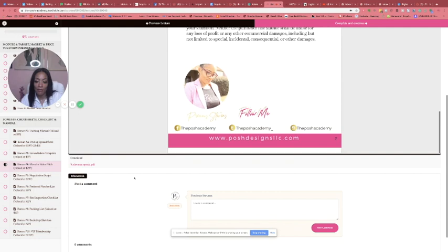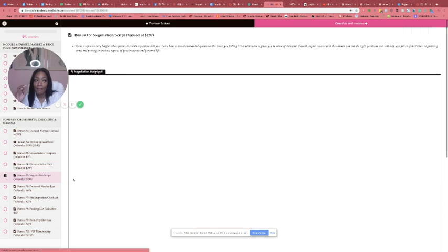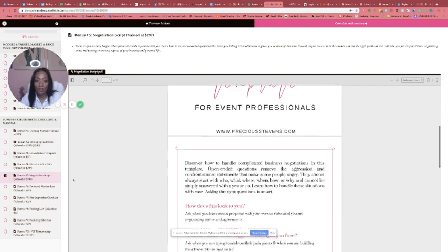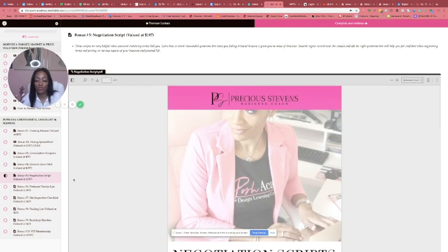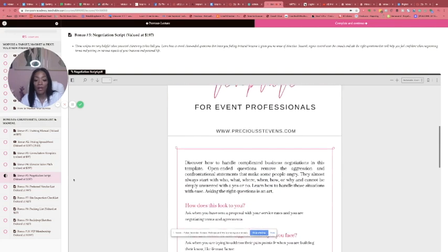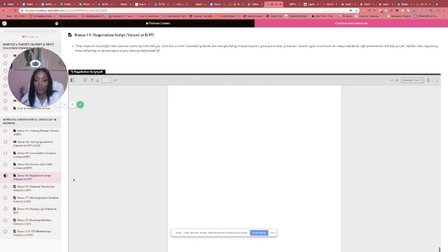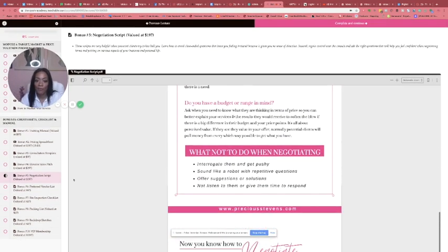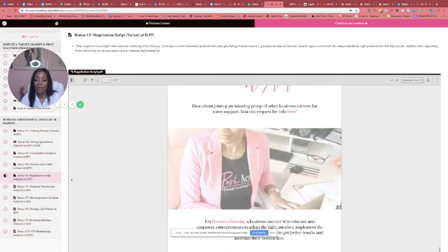It shows you some examples of elevator pitches for you to reference. Then bonus number five — you may not know how to deal with objections, or somebody may want to negotiate with you. This gives you different situations that could possibly happen and shows you how to best negotiate to make sure you stay on top as the professional and keep the leverage. That's a great bonus — I still use it. At first I had to learn them, but now I know them verbatim.